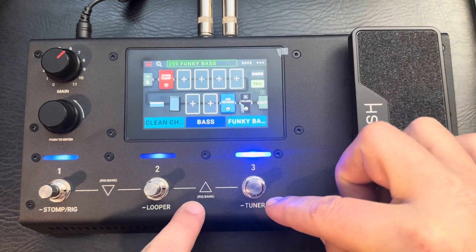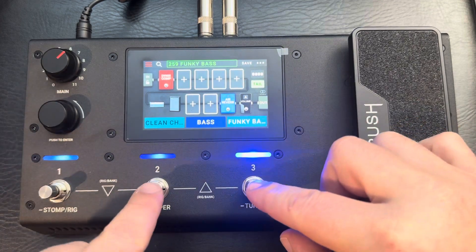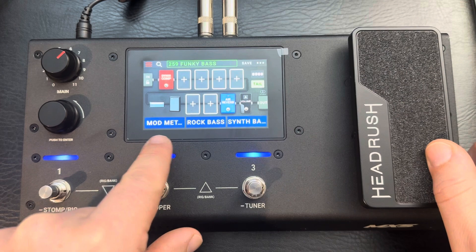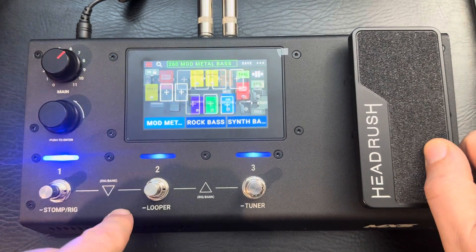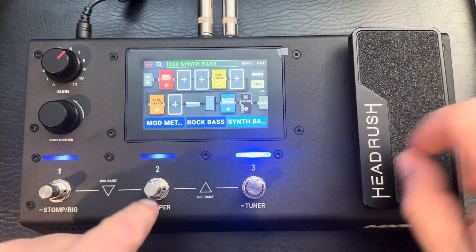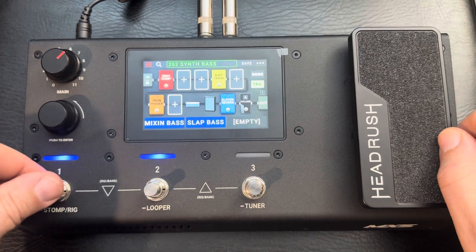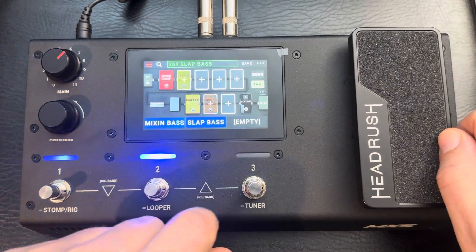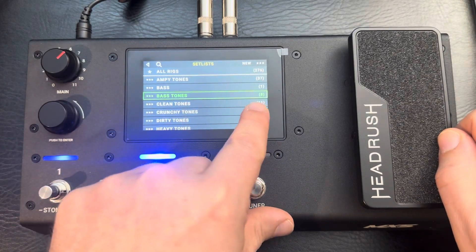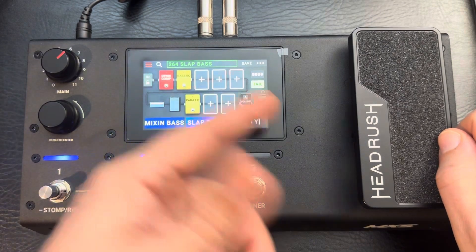If you look at these arrows here — if you hit both of them at the same time, it brings you to the next three rigs. And if you hit it again, there are only eight rigs under Bass Tones, so that's all it's going to show you unless you've created more.